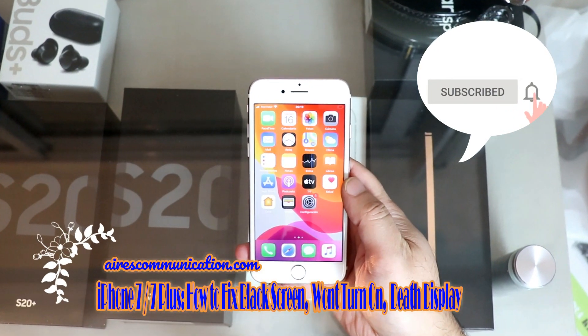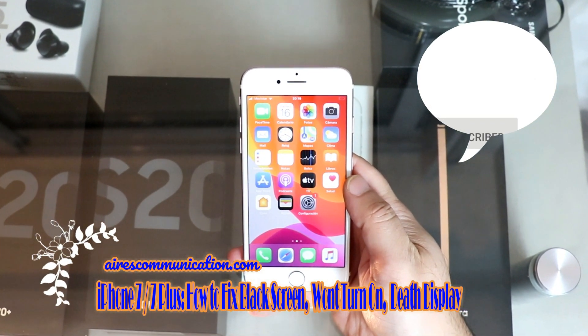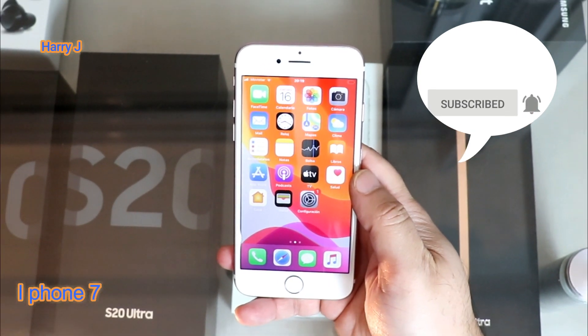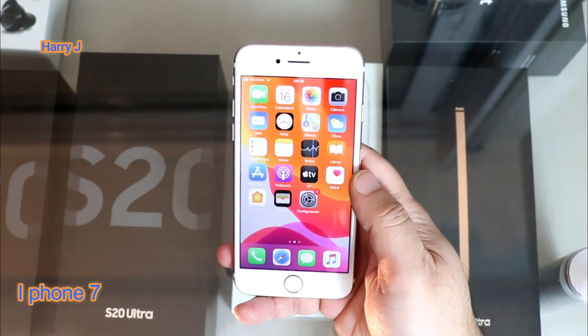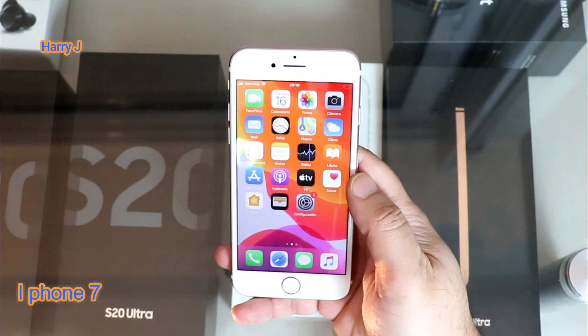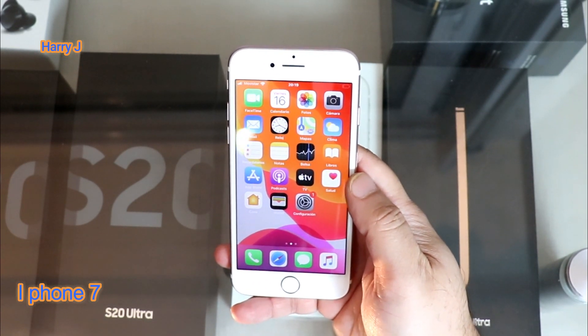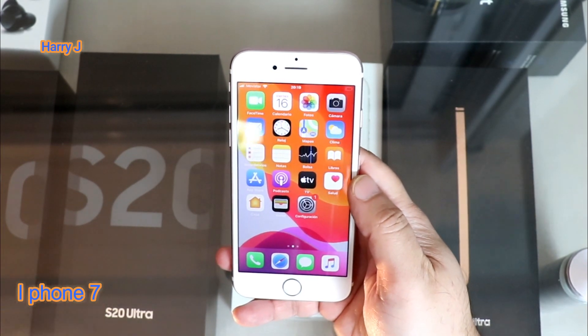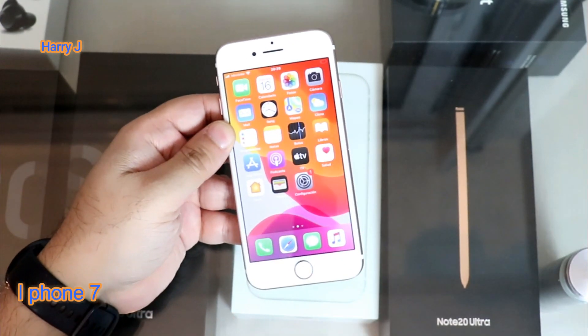Hello, this is Hari Jai from Ask Communication. In this video, I'm going to show you how to fix the black screen on your iPhone. Sometimes it happens if you leave your phone to charge overnight — next morning you wake up and take your phone, the phone screen is dark, something like this phone, totally dark.